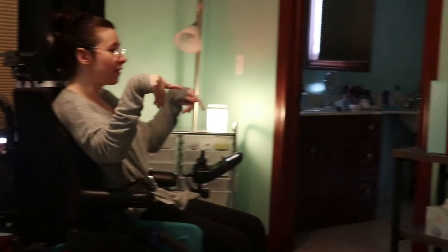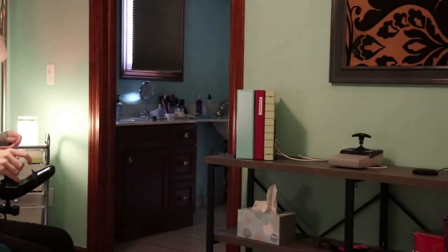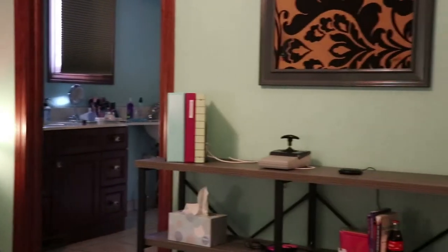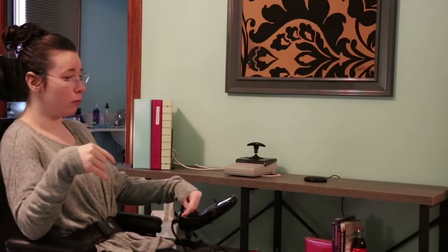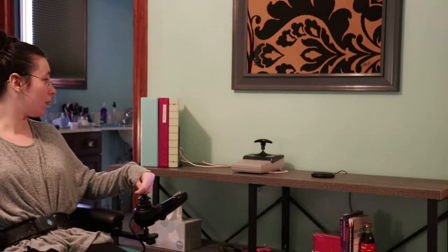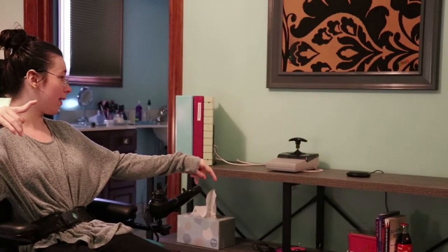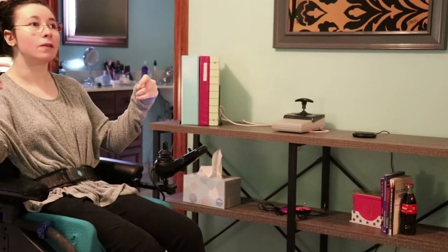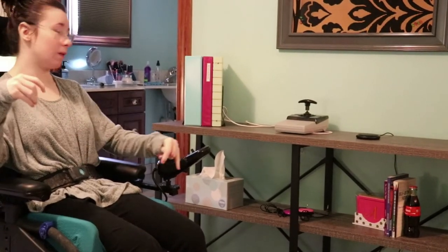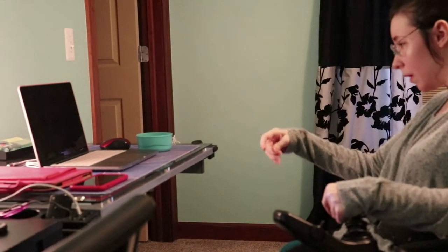First thing I'm going to show is this console table. We're also going to link everything in the description. I got this console table because I really had no storage that I could reach and put things away — the only storage I had was my black desk but I couldn't really reach it.